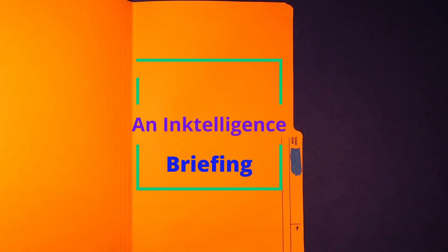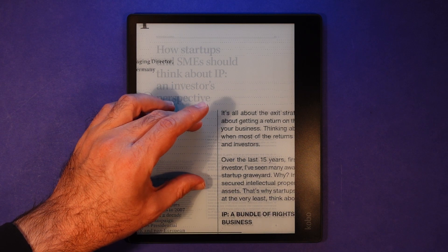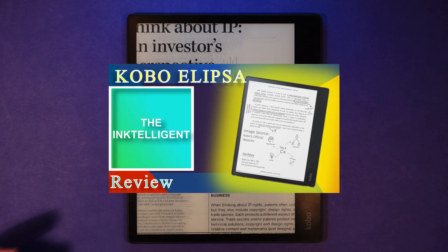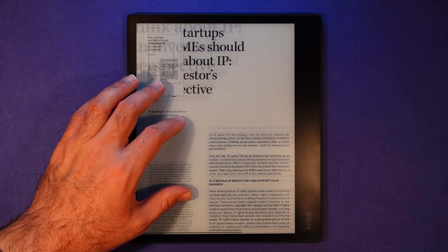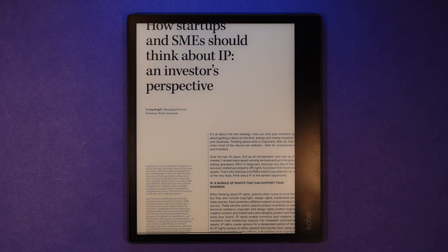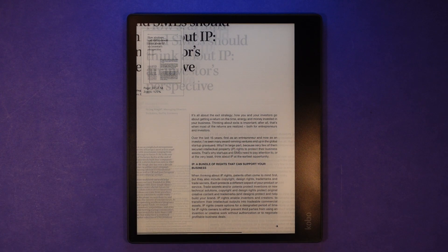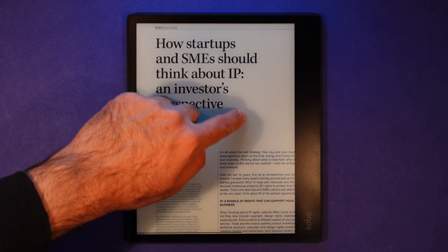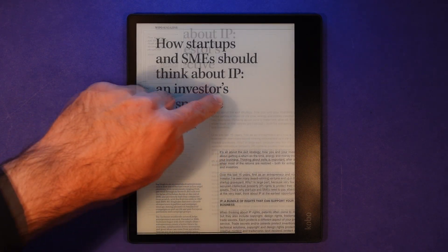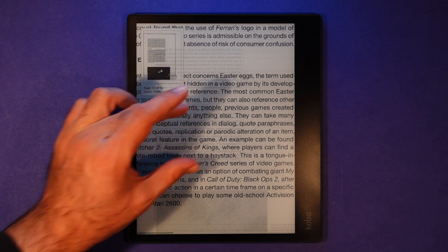Hello and welcome to the Ink-telligence briefing. Today we're looking at an interesting document zoom workaround on the Kobo Ellipsa. If you've seen my recent in-depth review on the Kobo Ellipsa, you'll know that that device does feature pinch-to-zoom ability. However, the device doesn't currently allow you to turn pages while zoomed in — you can only move around the current page you're on. But if you're looking for a way to apply a certain zoom scale to the whole document, I have found a little workaround you might be interested in.